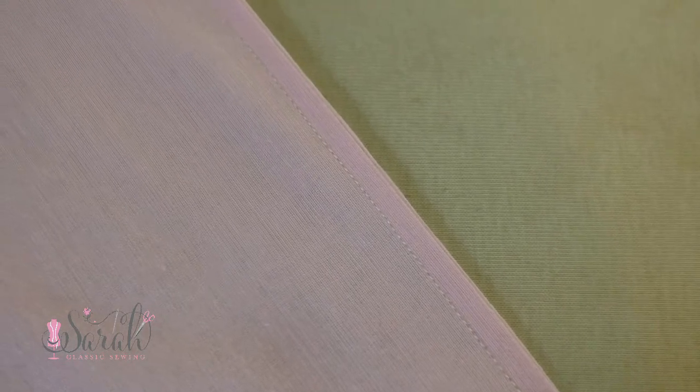But there you have it, that's how to do a French seam. I hope this video was helpful. If you have any questions, please leave them in the comments below and I'll do my best to answer them. I appreciate y'all for watching, and I hope to catch y'all next time.